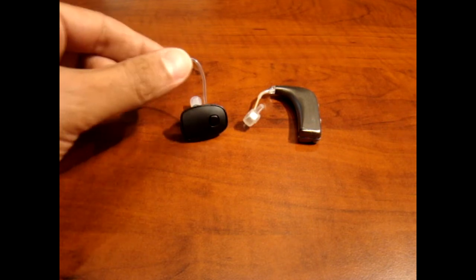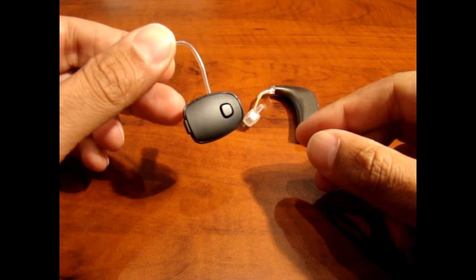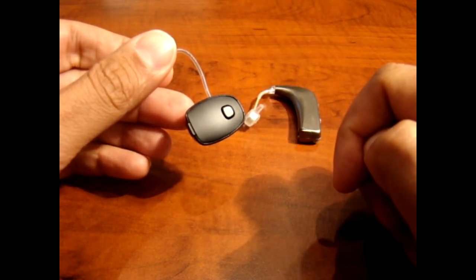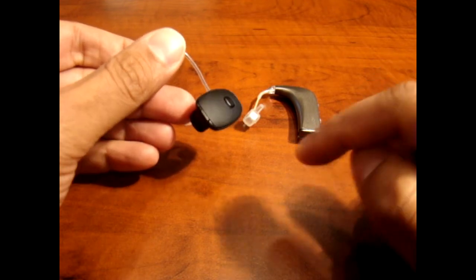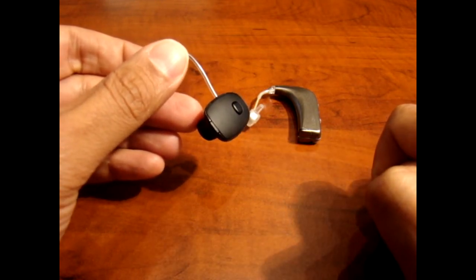With the CS device, when you receive a phone call, to answer the phone call, just tap the volume button and that will answer the call. Then when you're done, to end the call, tap the environment mode button on the back and that will end the call.